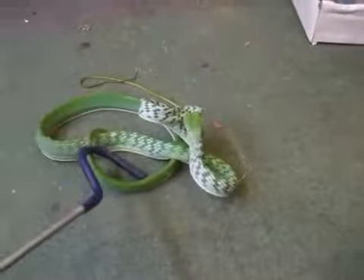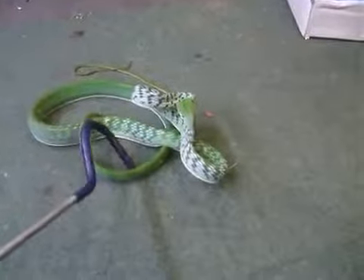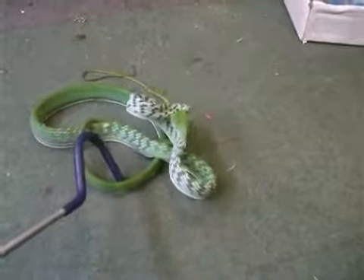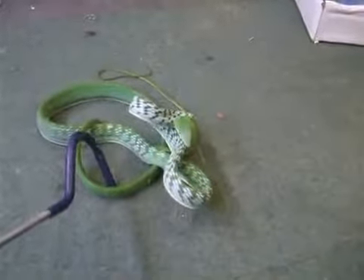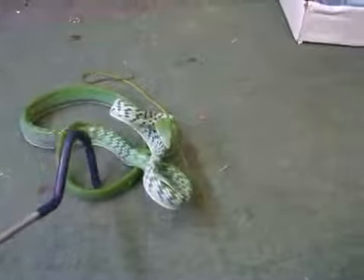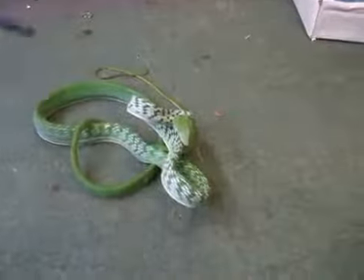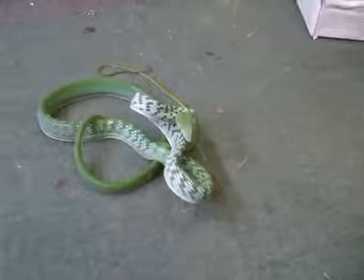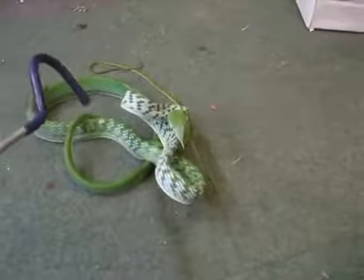If this snake were to bite you and you had an okay immune system, you'd get localised pain, swelling, headaches, nausea. The swelling on your injury — say it bit you in the hand — could last anything up to 2 to 3 weeks. So again, if you have allergy issues, bad metabolism, are diabetic, or are very young or very old, a bite from one of these could do you quite a bit of damage.